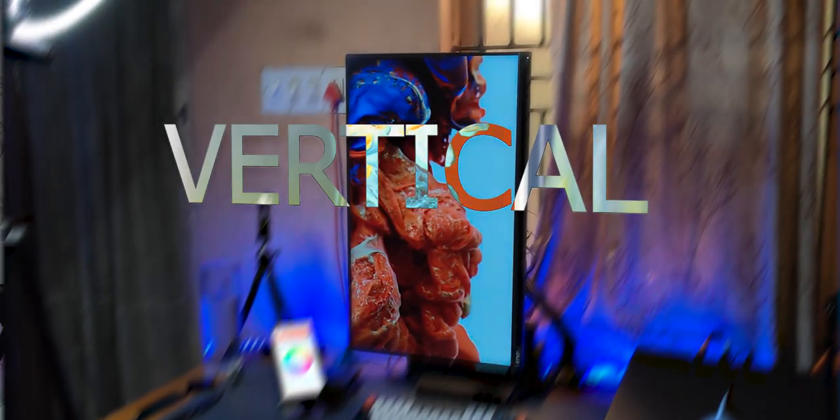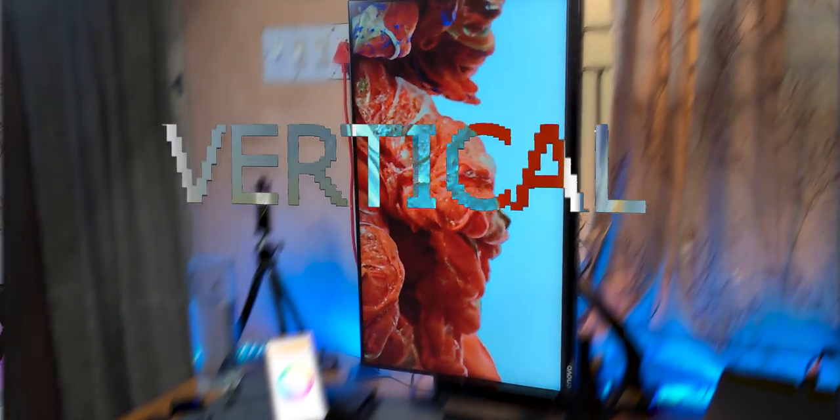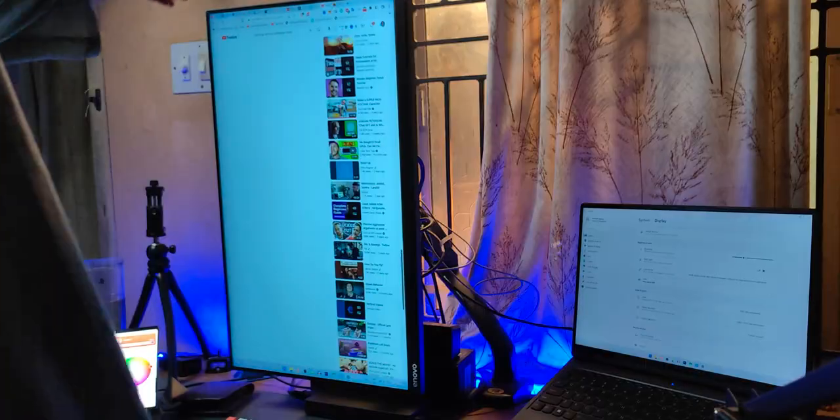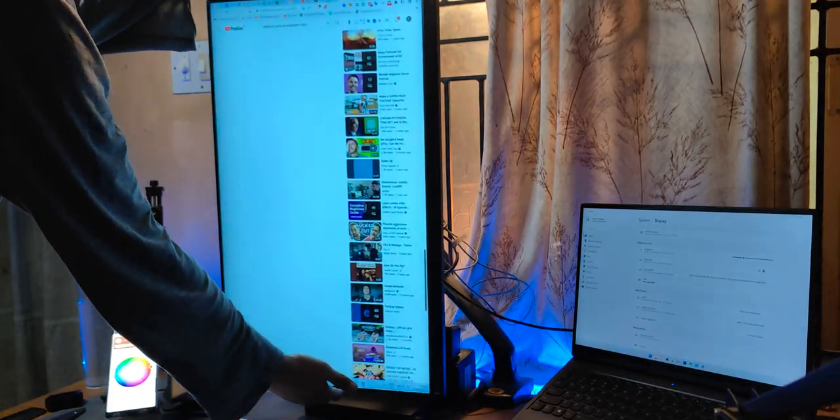Horizontal monitors or vertical monitor setup — which one is better for you? I've used both setups extensively, so I think I can give you an answer. This is a question that has been asked for generations: when there are two good things, one versus another, why not choose both?